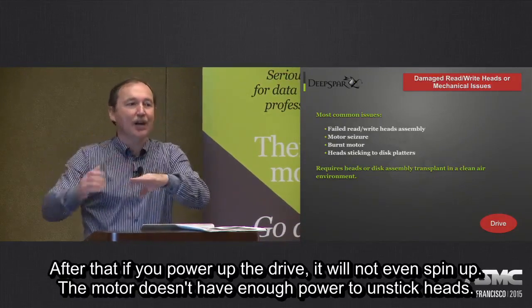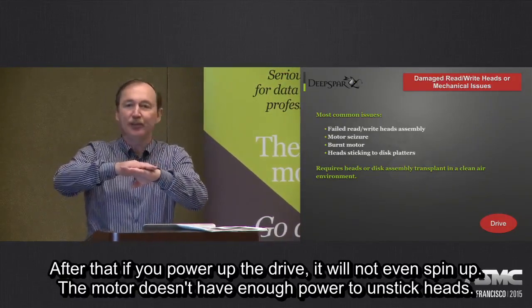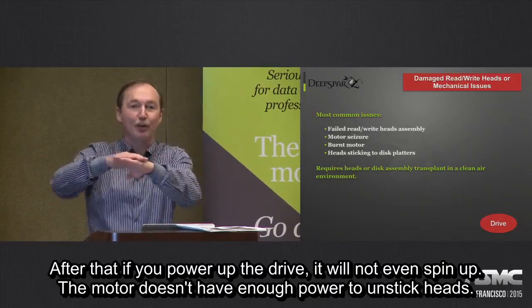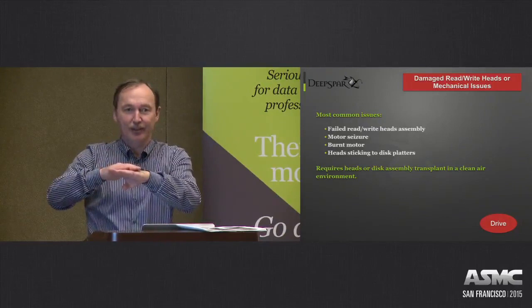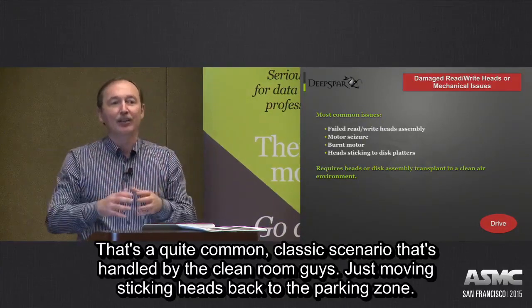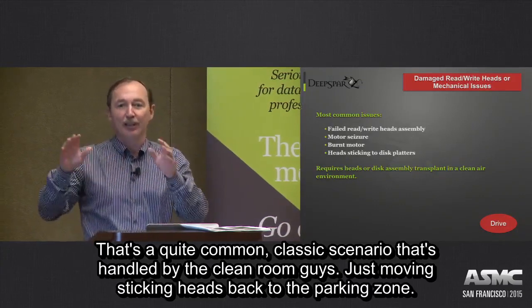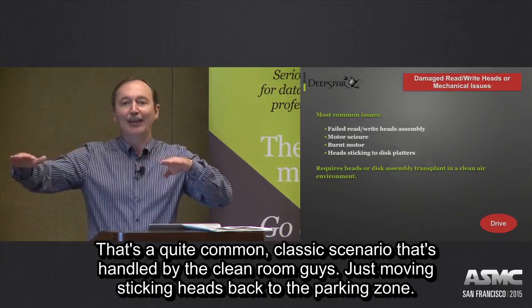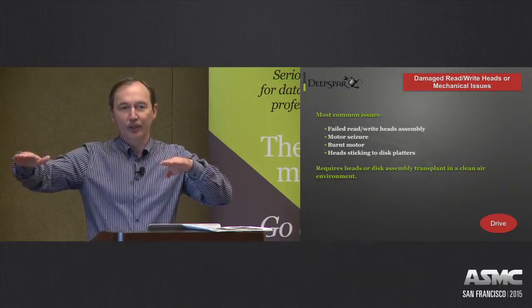After that, if you power on the drive, it will not even spin up — the motor doesn't have enough power to unstick the heads. That's a quite common classic scenario handled by clean room technicians, just moving the stuck heads back to the parking zone.